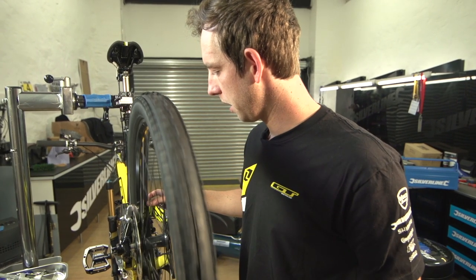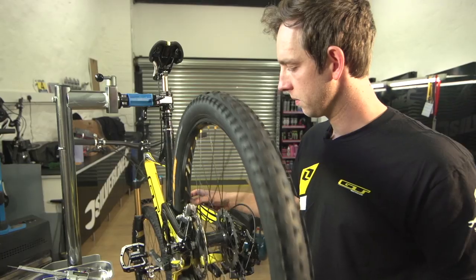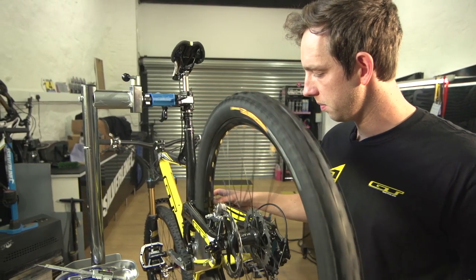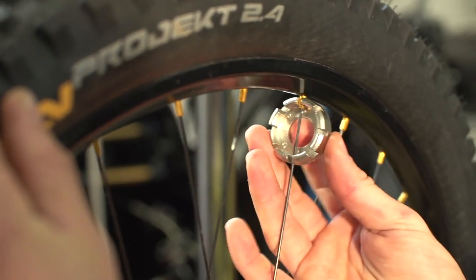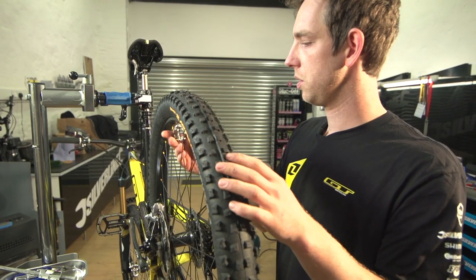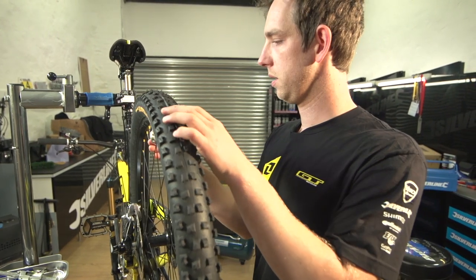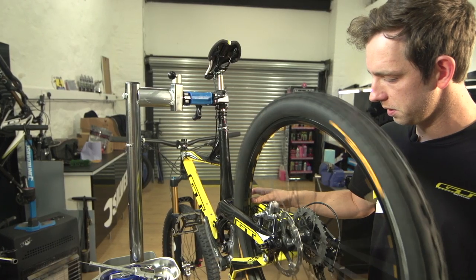We still got a little bit of a buckle, so we're just going to repeat the same step — half a turn at a time until the wheel goes back into shape. This spoke was really loose so I gave it a little bit more, like a full turn and then half a turn. You never want to overdo it, that's why you just go a little step at a time.